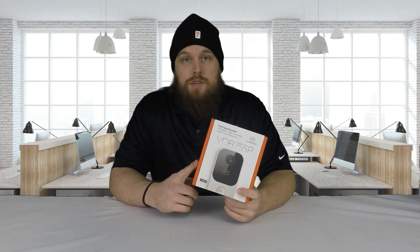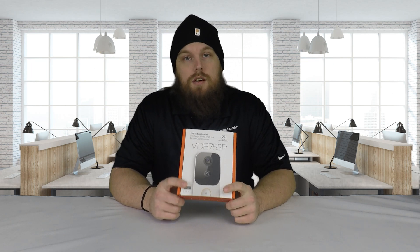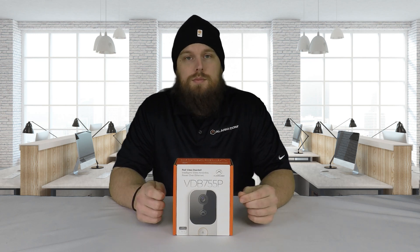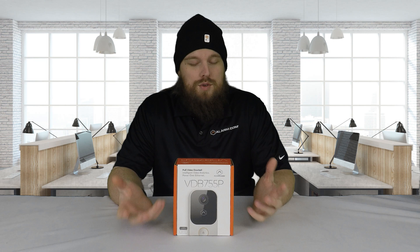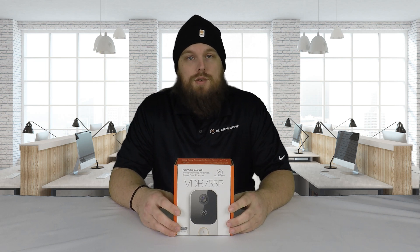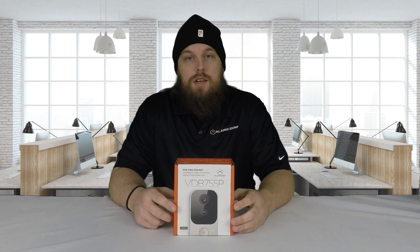Another neat feature about this one is it actually allows you to connect it to an SVR. If you're unfamiliar with those, basically it's a stream video recorder — it allows you to constantly record footage from any cameras connected to it. None of the existing Alarm.com doorbells so far have allowed you to connect them to an SVR. Even though Wi-Fi cameras do work with SVRs, the doorbell cameras did not. This is actually the first one that allows you to connect it directly to the SVR using that Ethernet cable, and you can record footage through it 24-7 if you desire.